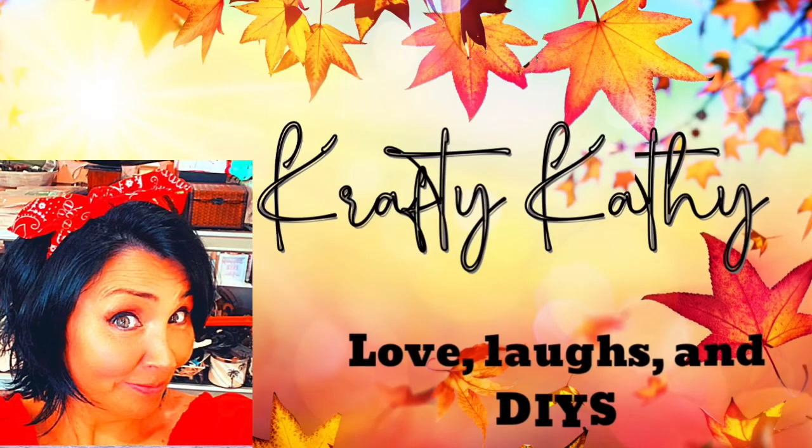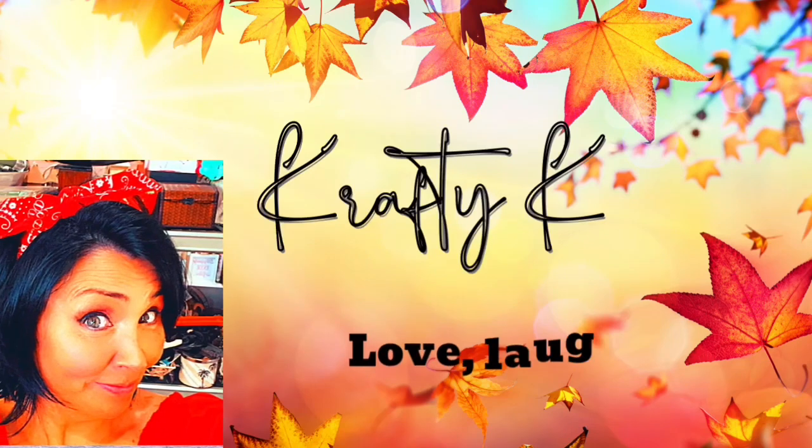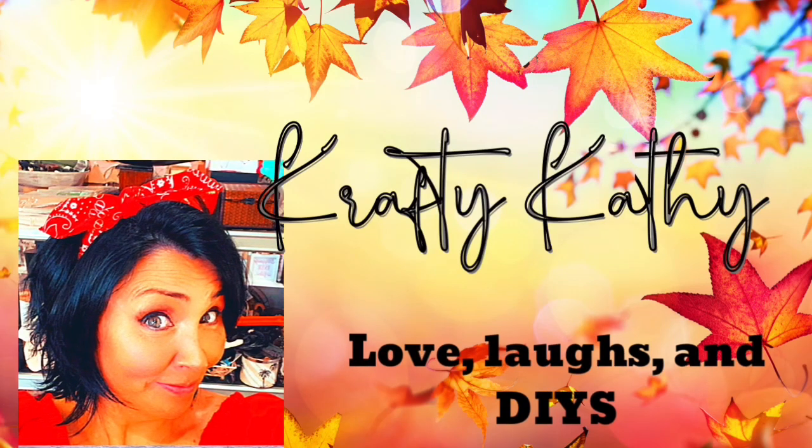Hey there! Welcome to the channel where you will find love, laughs, and DIYs. My name is Crafty Kathy and I want to welcome you to my channel.